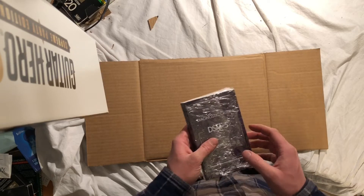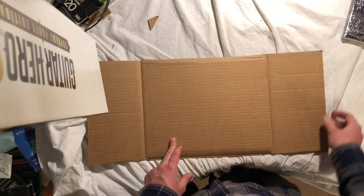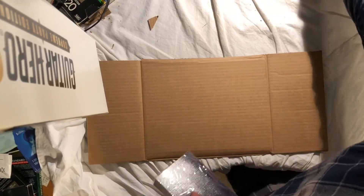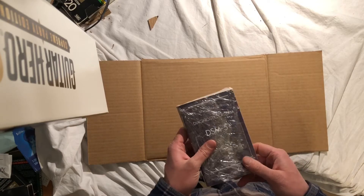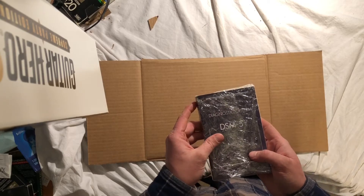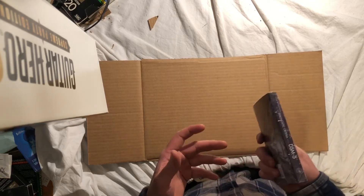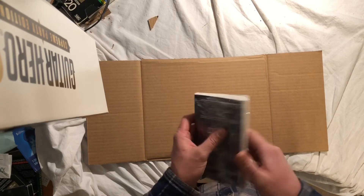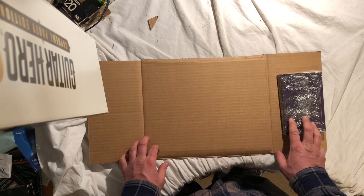I have probably shipped out over a hundred books so far with this particular method and I have not had a single person complain about the shipping — actually I have comments on my Amazon page about people being happy about the shipping. I do wrap my books in plastic, just plastic wrap for food. It protects the book if it gets left out in the rain, and it also protects the book cover from any kind of wear or abrasions from wrapping it in the box. If I have a $50 book or more, in addition to wrapping it in plastic I will first wrap it in packing paper, really just to show the buyer that I've taken a little extra care in packaging.